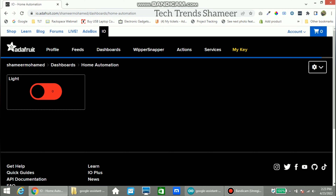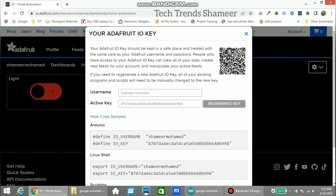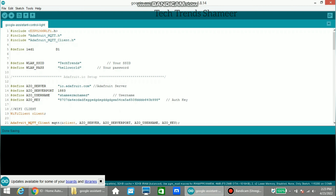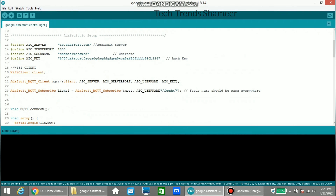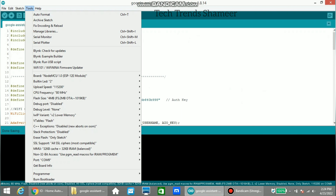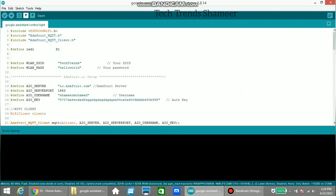We are controlling only one light, so one feed is enough. Now we need to get the active key and the username — copy these into our program. Enter the Wi-Fi username and Wi-Fi password, and also enter the feed name, which is 'light01'. Now go to Tools, select the board NodeMCU and select the port, then click the arrow button to upload the program.